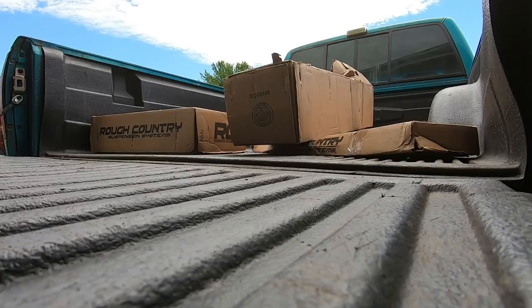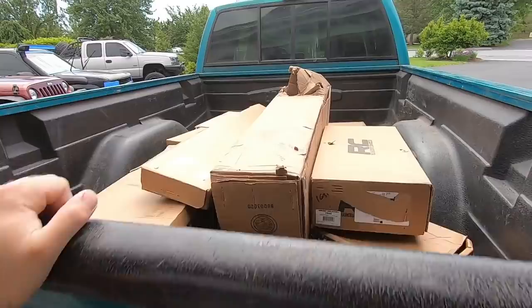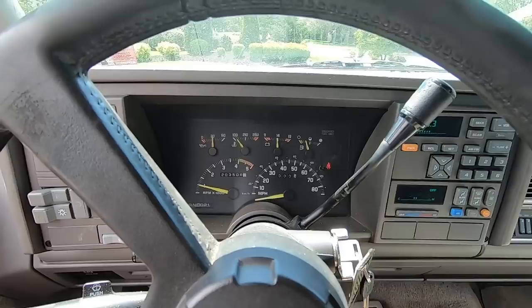Now the other lift kits I've bought, like for my Duramax, came delivered on a pallet via freight — like an 18-wheeler delivery to the house. This all came normal UPS, so it's in a bunch of different boxes. Last box here is leaf springs for the rear — we're doing a block and an add-a-leaf. And I did not forget my thermostat and my new fuel filter, because the truck needs those as well. Might as well do it while we're under there.